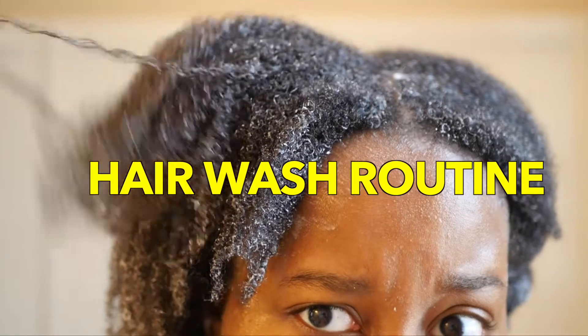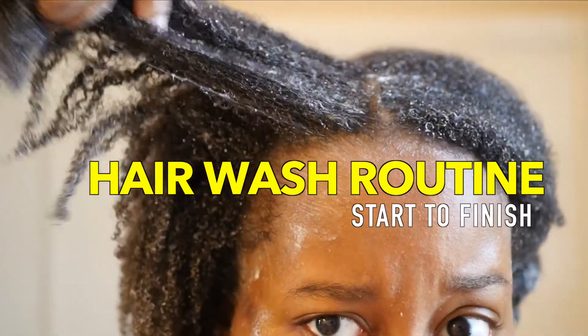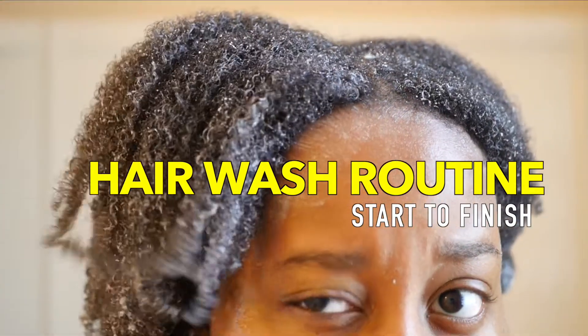Hello you guys, this is my hair wash routine — my new and improved hair wash routine from start to finish.